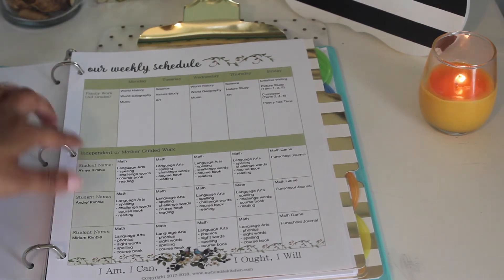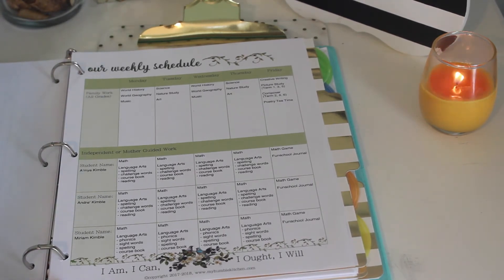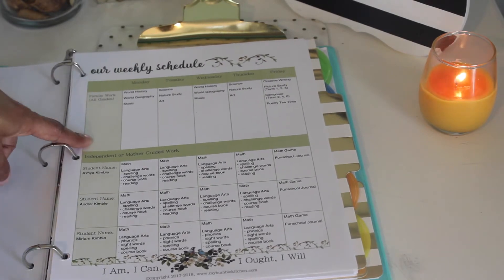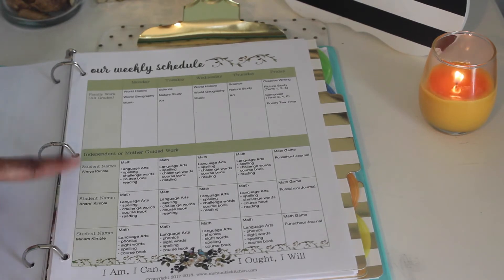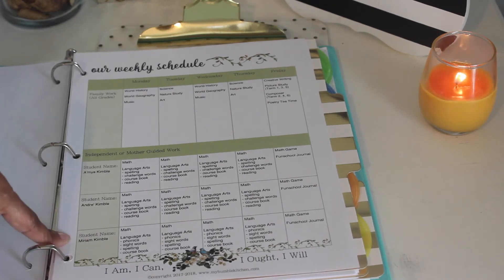My ninth grader has a separate weekly schedule because he needs certain courses for high school — I'll do another video updating you on changes for his ninth-grade year. For family work, which is all grades, we do world history, world geography, and music on Mondays and Wednesdays, and on Tuesdays and Thursdays we have science, nature study, and art. Down here is our independent and mother-guided work, with sections for my fourth grader, my third grader, and my kindergarten daughter.